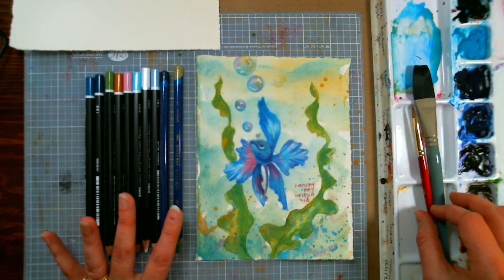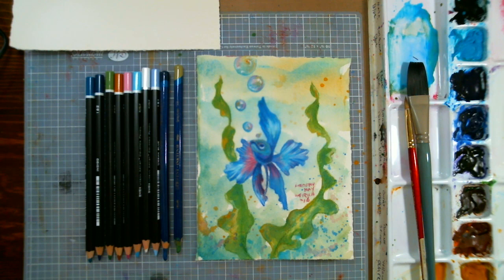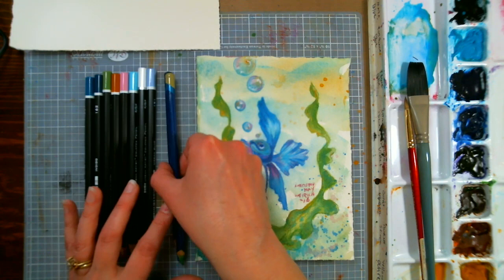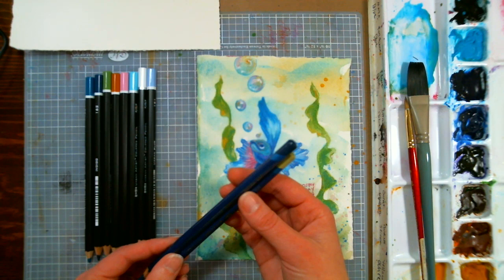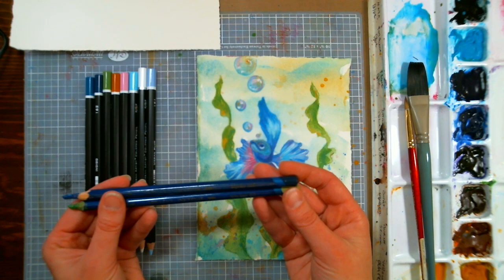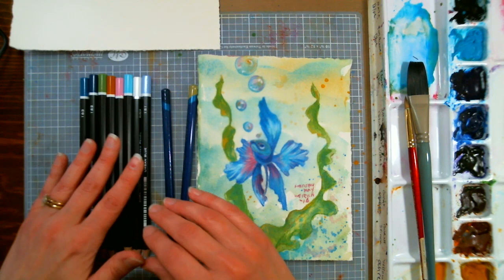We're going to be using a variety of supplies from our sponsor jerrysartorama.com. We're going to use some of the Turner watercolors that we use most weeks - the turquoise blue and also some of the rose red, like magenta. You can use whatever supplies you have at home though. I'm using two watercolor pencils - these are the Inktense pencils - and I like these because once you sketch and you add water to them they become permanent. The two colors I'm using are bright blue number 1000 and spring green number 1550. We're also using yellow ochre of the paints.